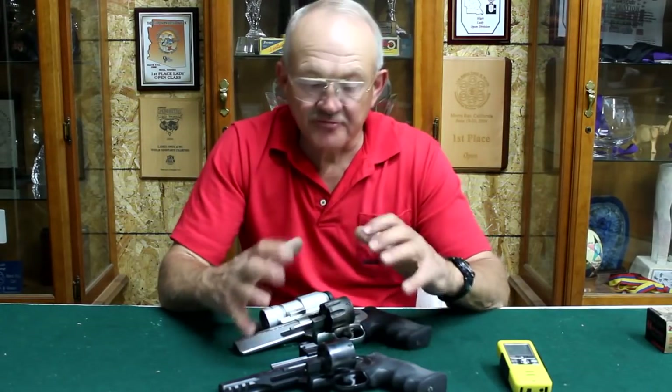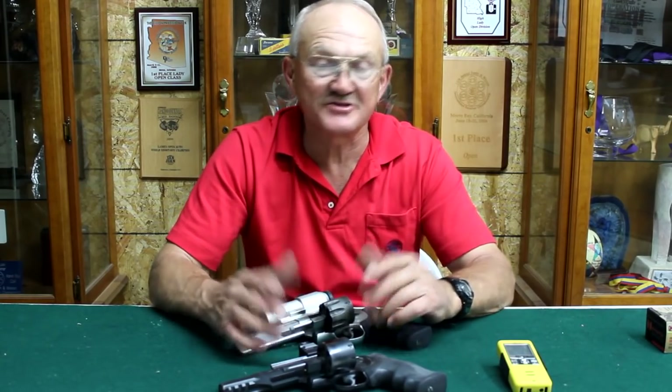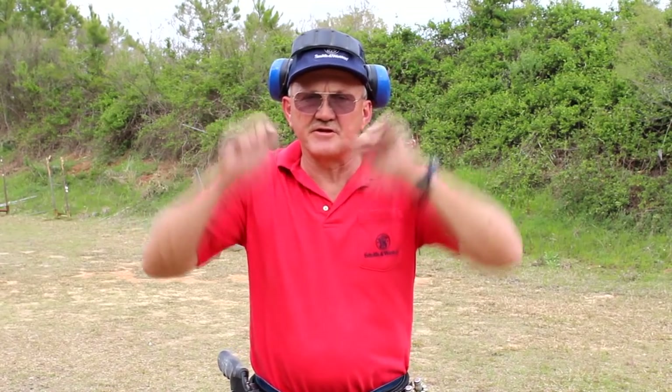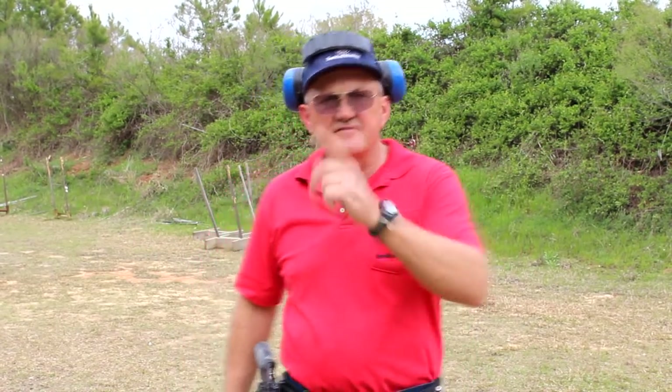So there you have it guys — two good revolvers just waiting to race. Let's take them out to the range and see how fast they are. I've got my 327 on; we're going to step back to seven yards and do a bill drill, which means I'll start from the surrender position on the timer, draw, and shoot six rounds on that steel target. Let's see how fast we can do it.